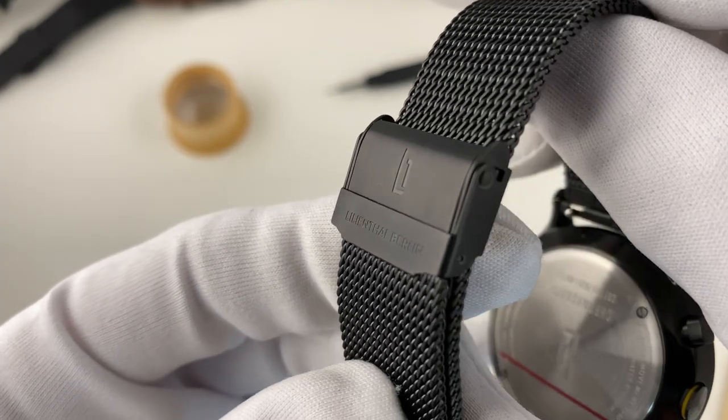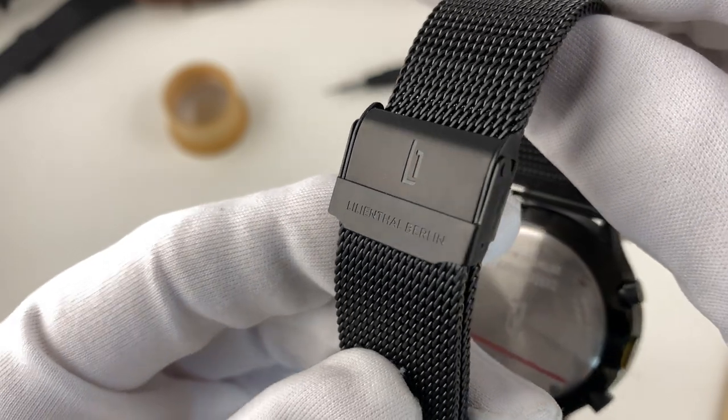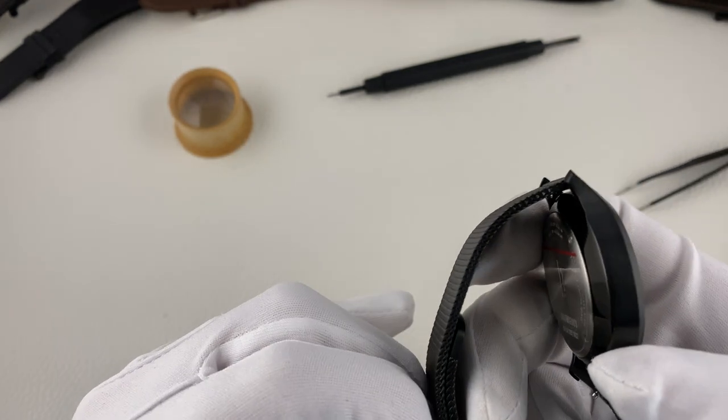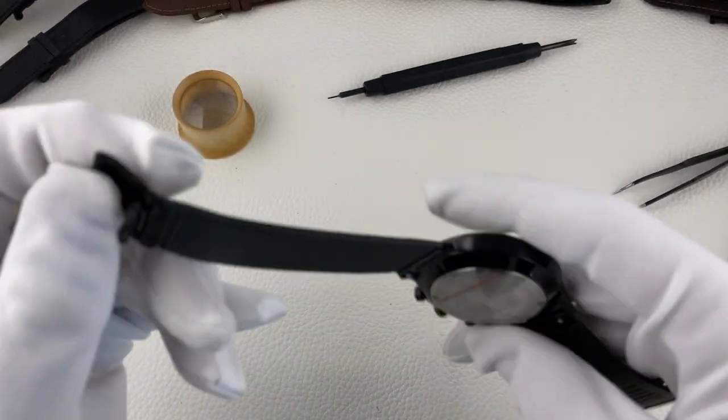Variante mit Meshband 369 Euro, mit Lederband 359 Euro. Die Uhr ist leider nur bis 5 Bar wasserdicht. Für eine Uhr mit so einem sportlichen Charakter hätte ich mir da doch etwas mehr gewünscht.